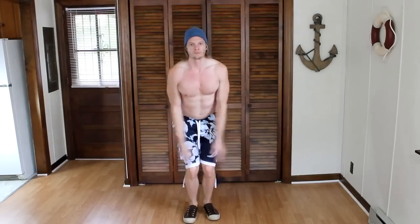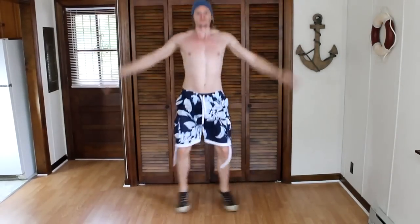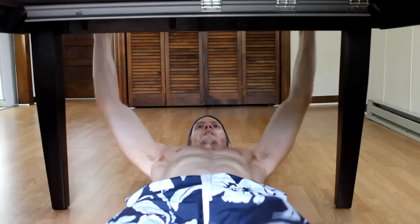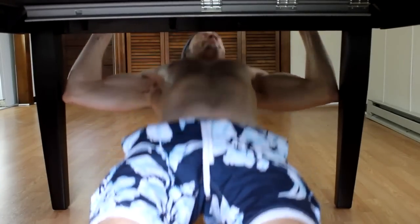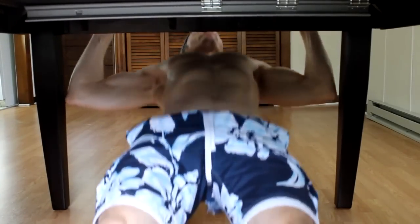Our next exercise is just a basic jumping jack. We will do 40 to 50 of these. Our next exercise is a table pull-up. Make sure you have a table that is strong enough to hold your body weight. With both hands gripping the table, you will pull yourself up. This works the back muscles.